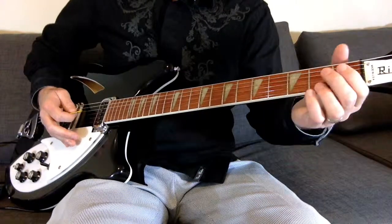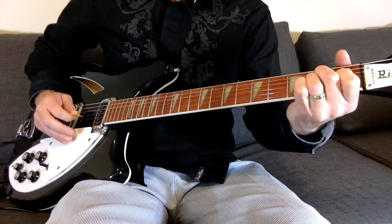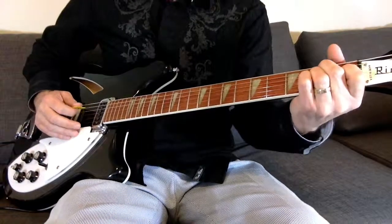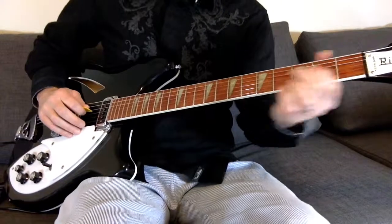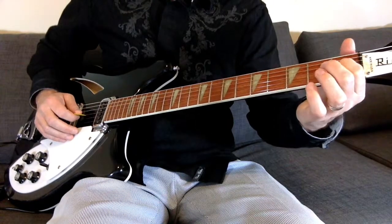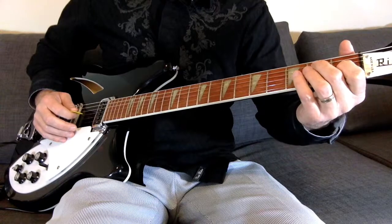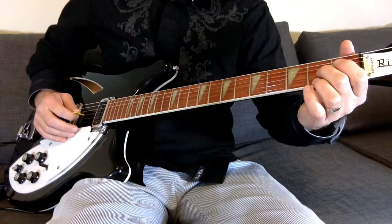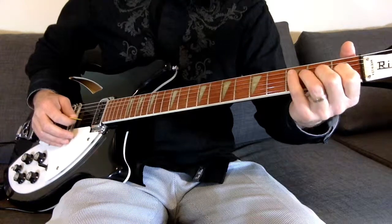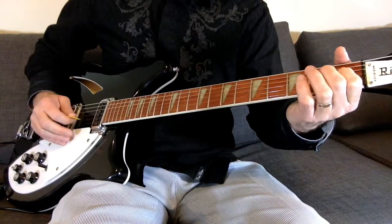And then for that next little lick, it's almost just playing off an E chord. You can have the E chord if you want. The notes I'm hitting are: the fourth string on the second fret, then the third string on the first fret, then the third string on the second fret, and then you add in that open second string. And then you just reverse it.